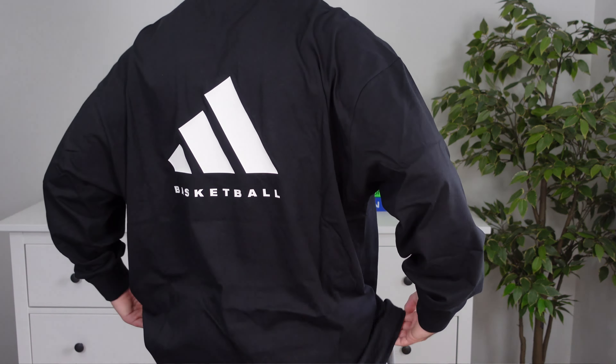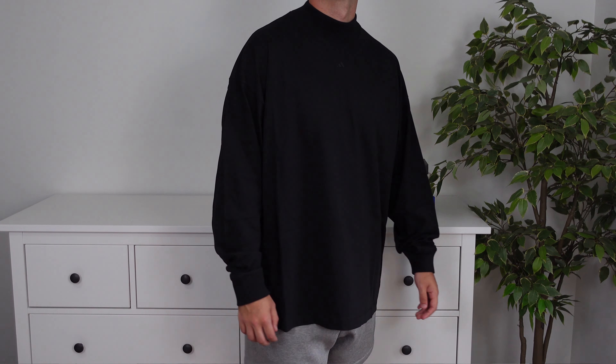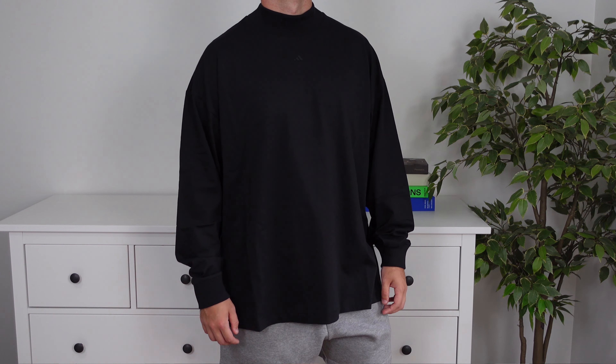With that being said, let's get straight into the video and check out some of these pieces on body, so you can get a proper representation of what this collection is and help you guys decide if you want to pick up any of these pieces.